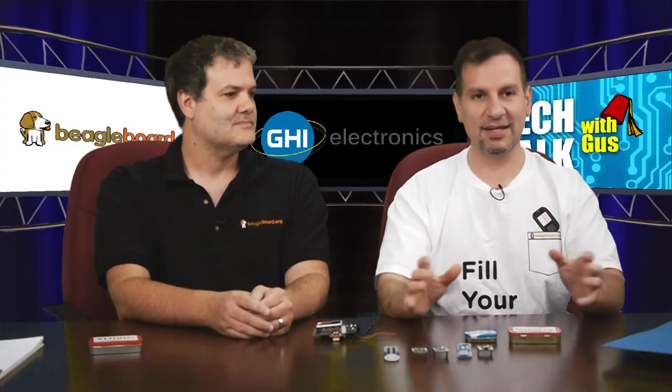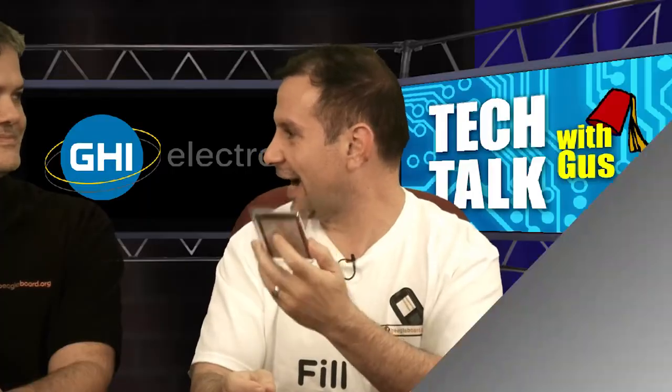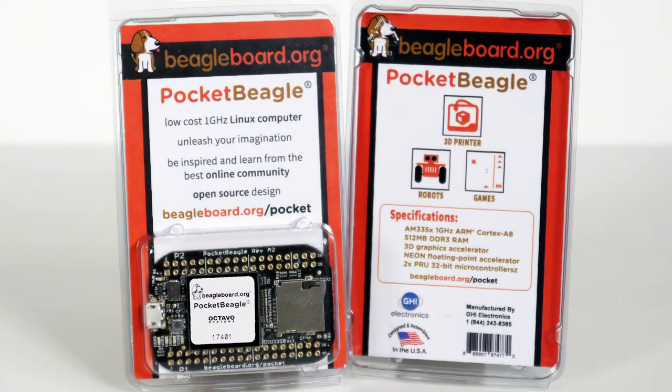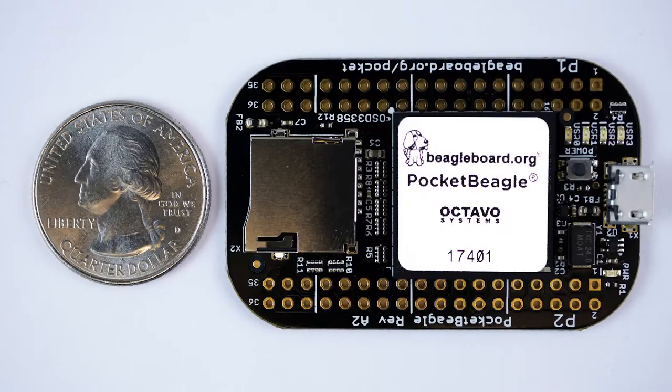So today's talk is about the amazing Pocket Beagle — this tiny thing. I love this. This is by far my favorite product out there. The size is just phenomenal and the price is just perfect.